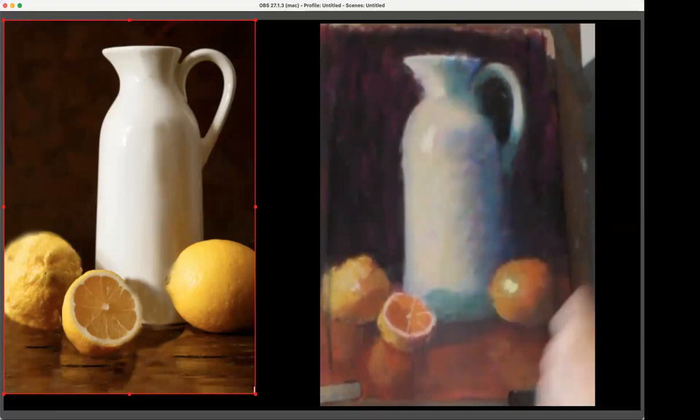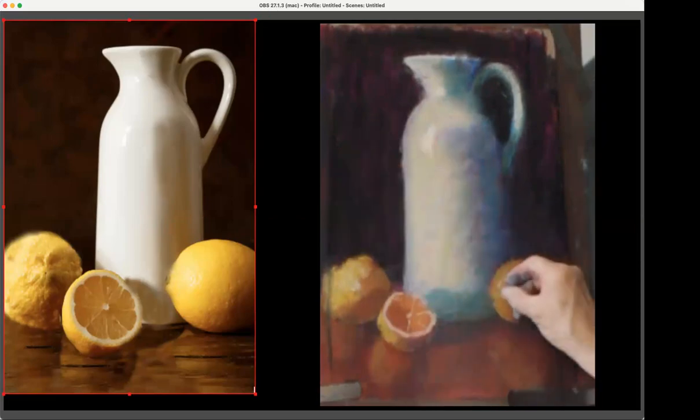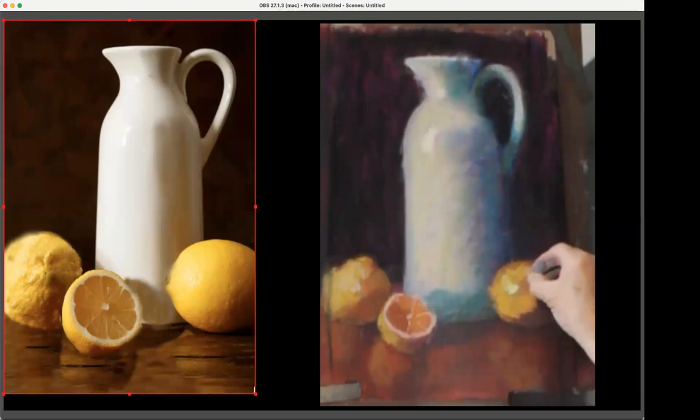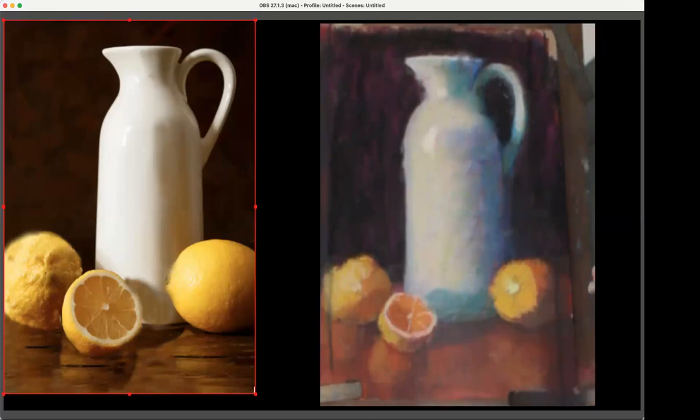I've kind of lost track of how many colors I've used on here. I'm going to stop here and go to the lemons because I wanted it to be more yellow in the white to make it warmer. The lemons are much stronger — definitely yellow — so they're a much stronger color than the white thing. One thing I really like is to paint things that are white, brown, copper, or gray — those kinds of things you can do so much with the color because they're not so obvious. Yellow is a pretty strong and obvious color.